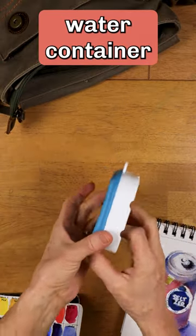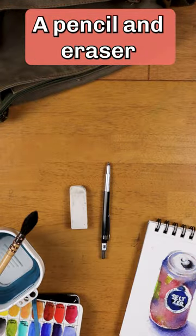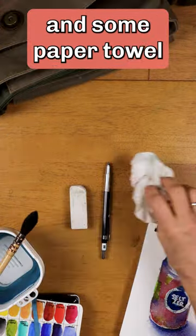A collapsible water container with built-in brush holders, a pencil and eraser, and some paper towel.